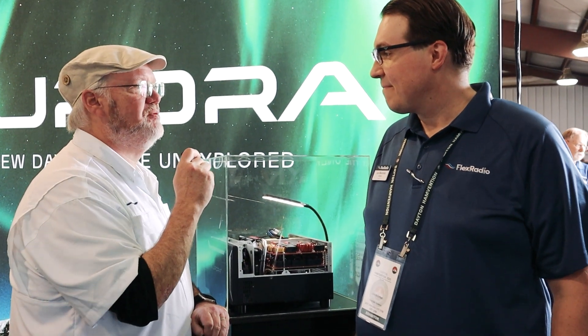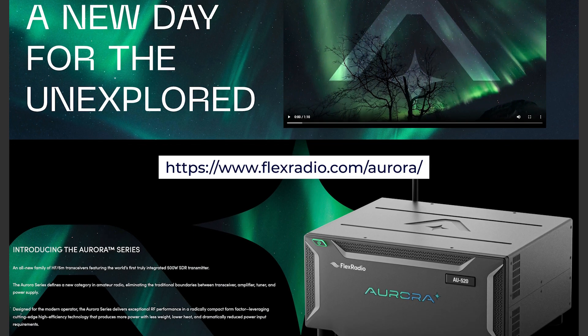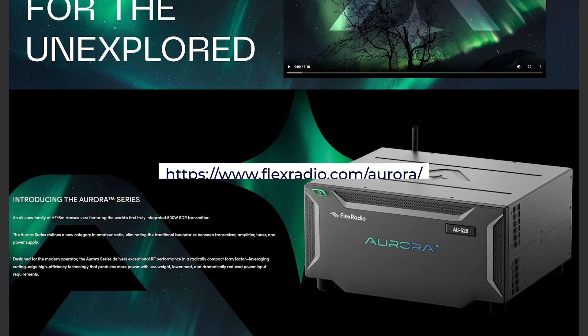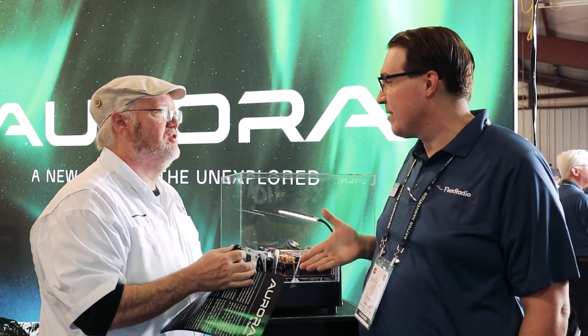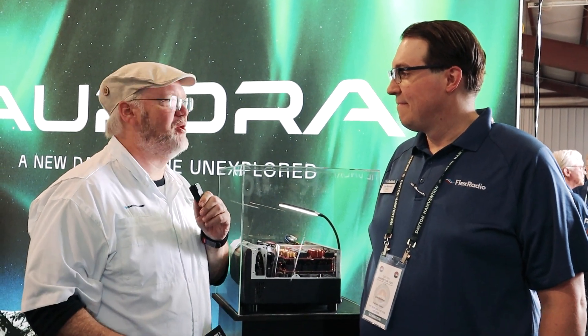Anything else we should know about it, Joe? Well, there's a demonstration video here — make sure to check it out on Flex Radio's website. I'm glad to have met you. Thank you very much for coming. Joe, thanks for having us. We appreciate it, and I've got to give this one a good hard thought.